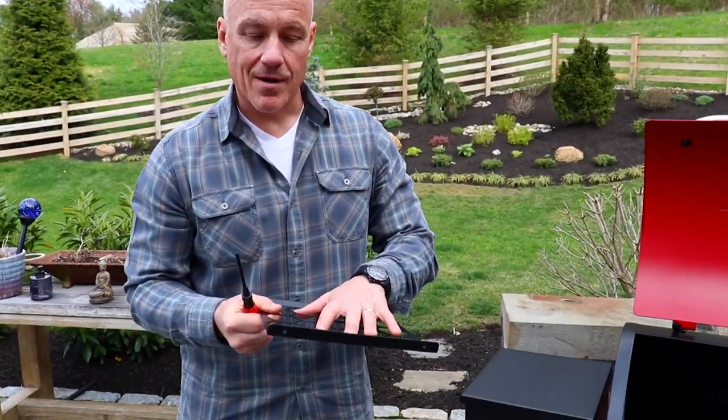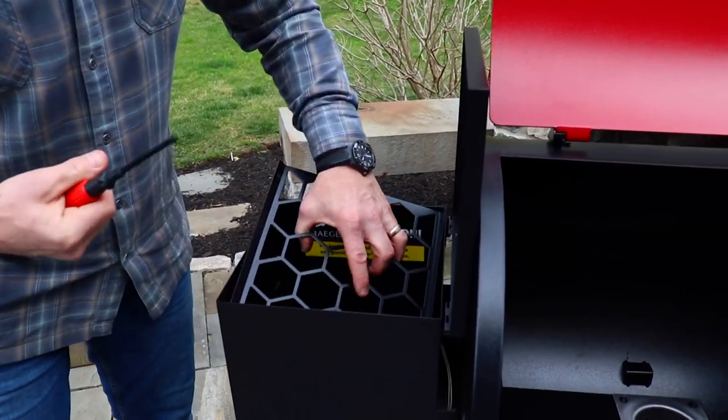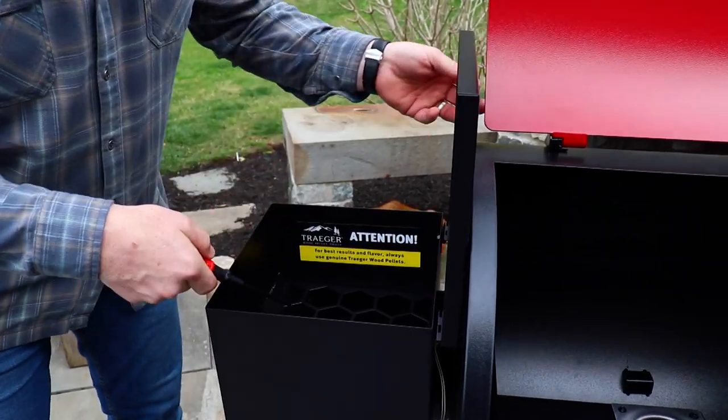Next, we've got our hopper guard, which we're just going to put right into the hopper. You'll notice there are four holes on either corner — just add one of the screws on each corner and we're all set.